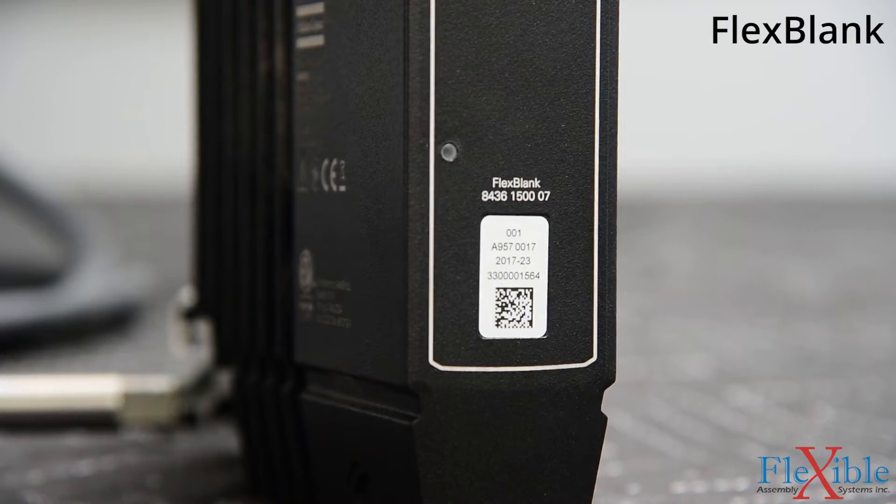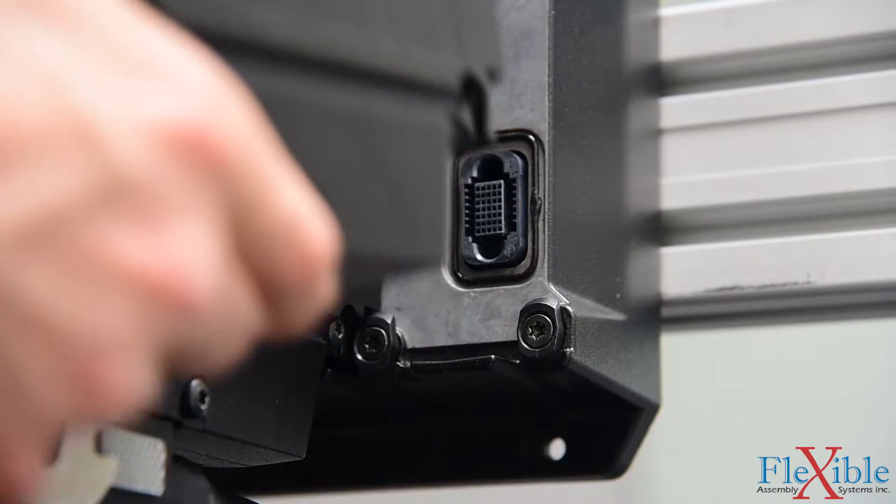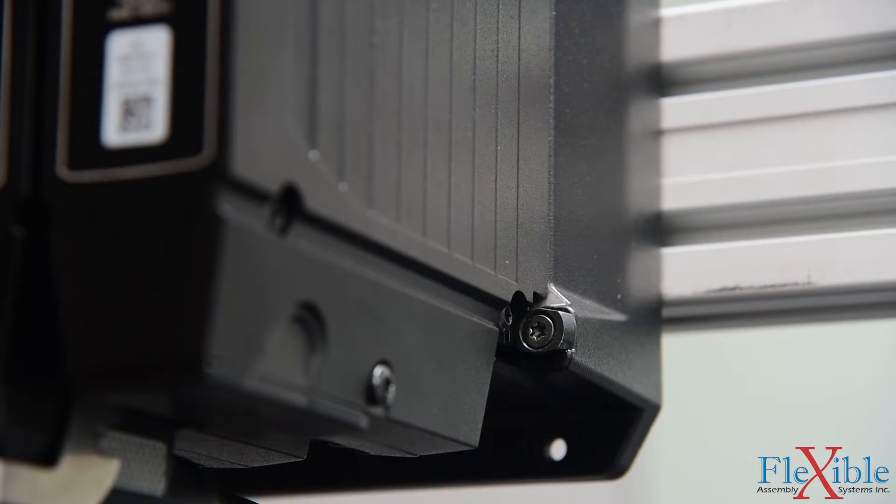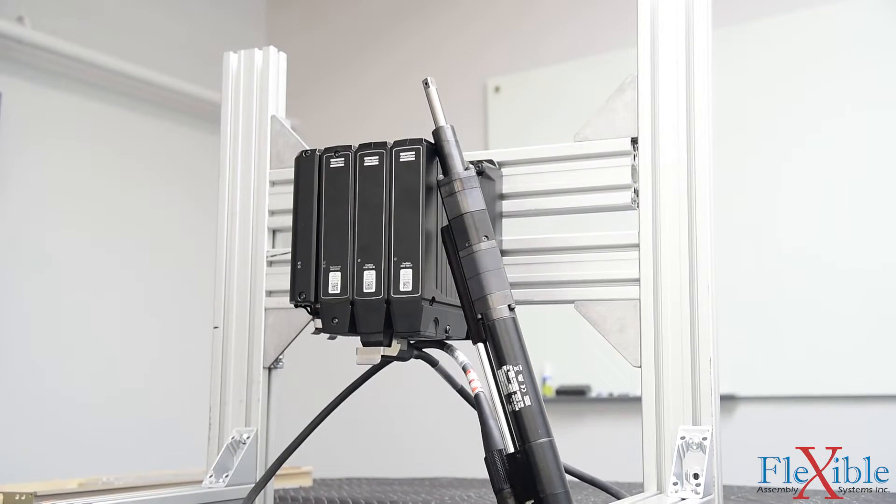Flex blank modules can be added to fill an empty slot and include functions for IP, cooling, and e-stop. All slots on the flex carrier must be filled, so flex blanks are needed for systems with an open slot.